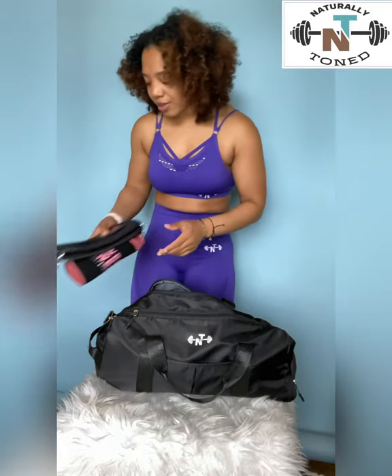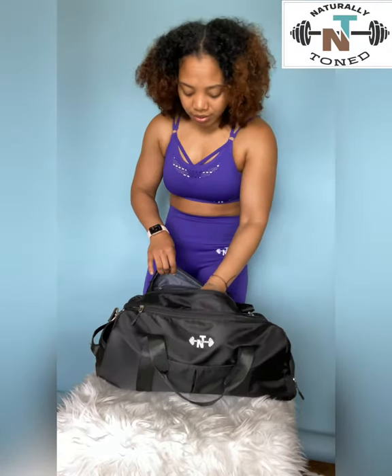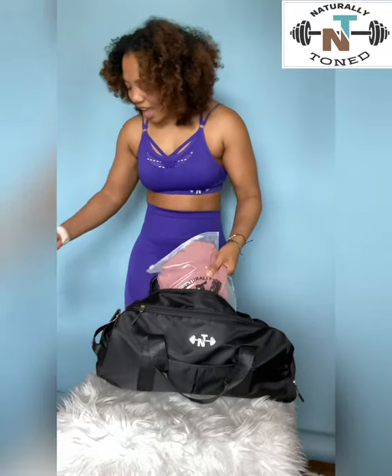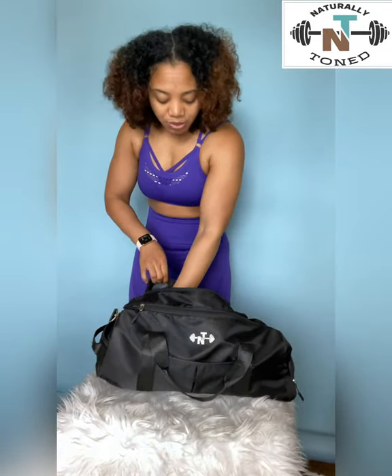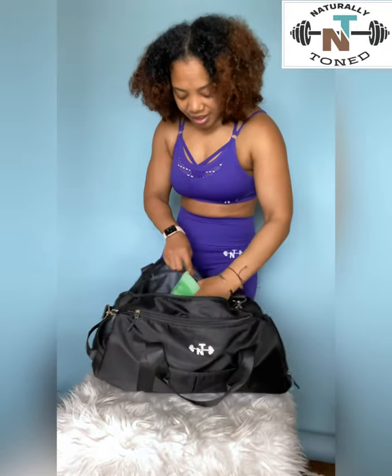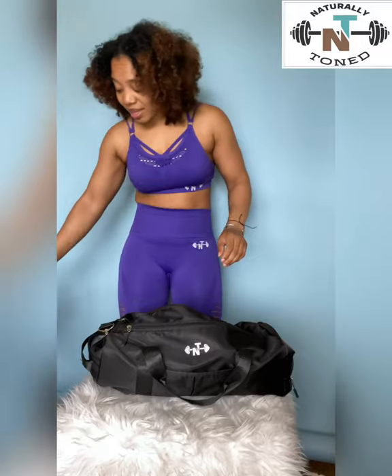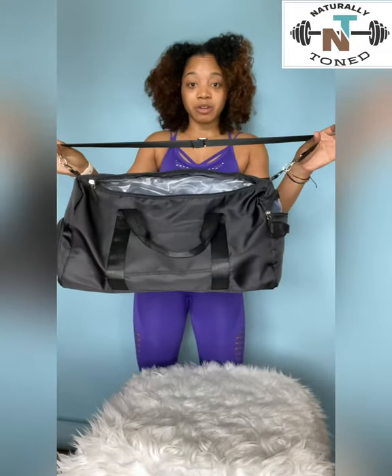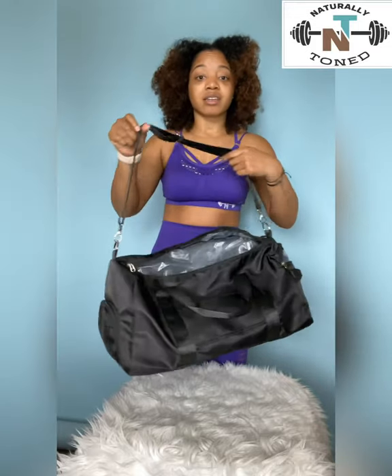If I wanted to go to the gym afterward, I could also fit an entirely new set of clothes, as well as another pair of shoes, and I have my shower kit. So this bag fits all of your needs, especially for my military personnel. I love it — it's convenient, it's compact, and it fits everything.